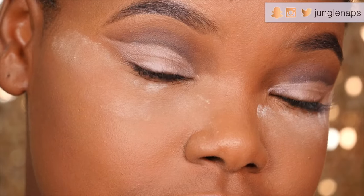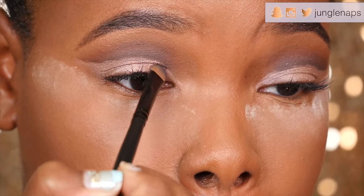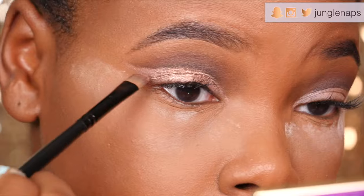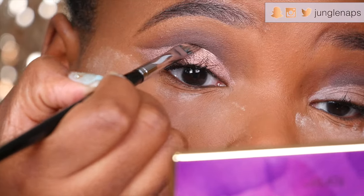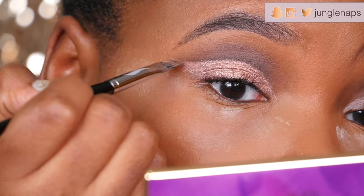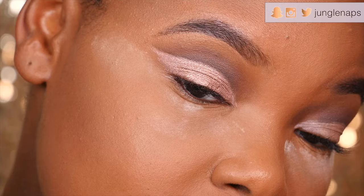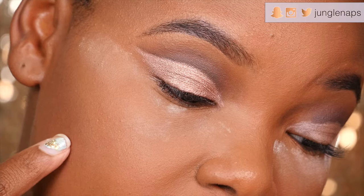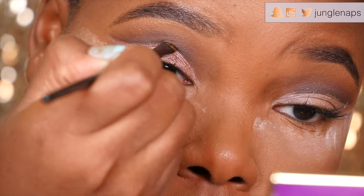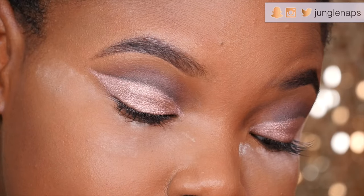Now I'm going to grab my Naked palette and pick a pinky tone — I'm going into Toasted with my flat brush, which I've already dipped in Fix Plus to make it look more vibrant. That's the shape, and although it looks gorgeous, I really want to make it even more defined, so I'm going to go over that black line to create more of a contrast.